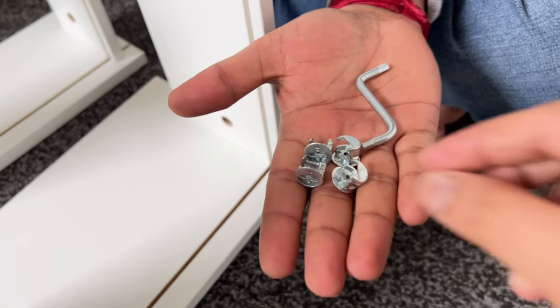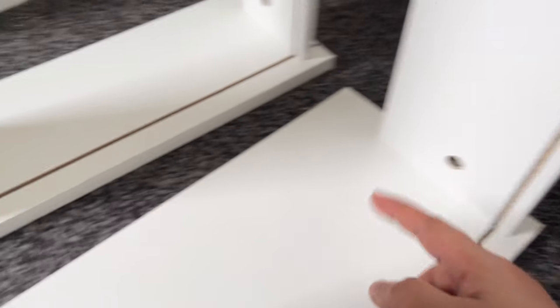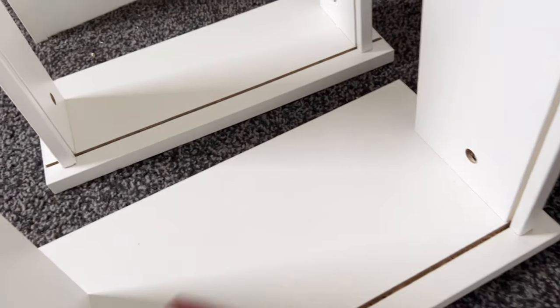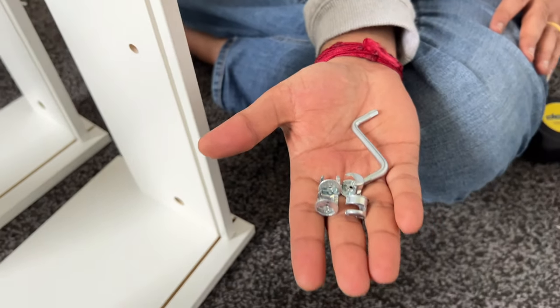Now we need to fix this here — there are two on each drawer. So using the LN key, we need to fix this.